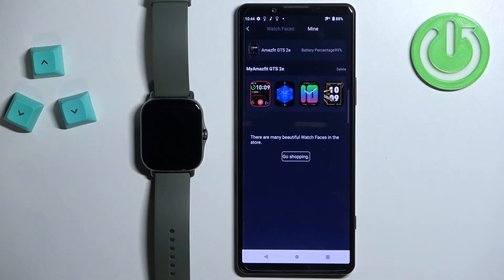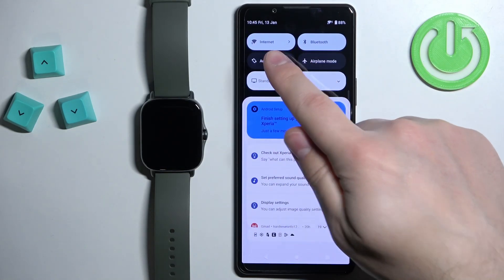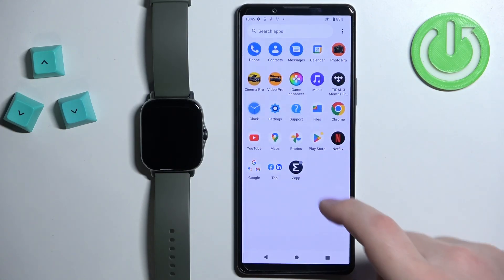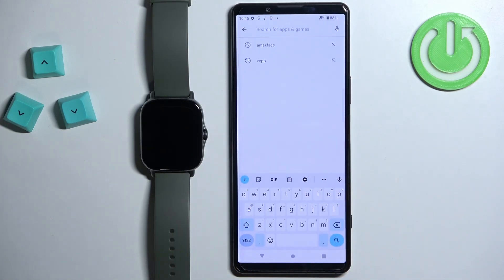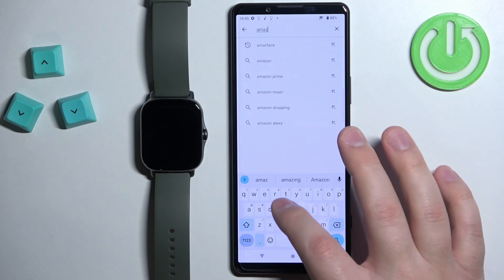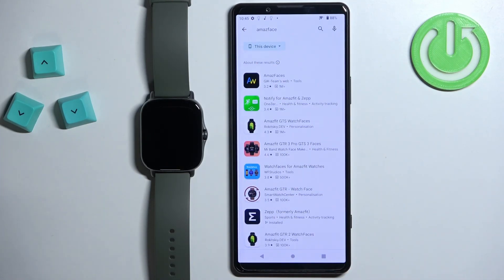Now let's do it through the third-party application. Make sure you have an internet connection and Bluetooth enabled. Open the Google Play Store — or the App Store if you're using an iPhone — and type in Amaze Faces and tap Search.